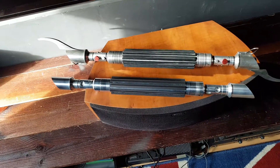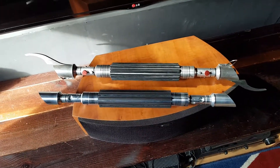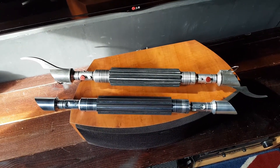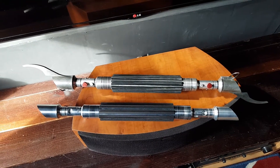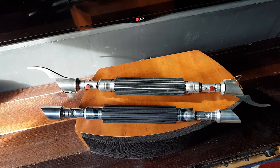So yeah, test fitted the grips and all's going well. The game plan is working, as they say. Thanks for watching, bomb out.